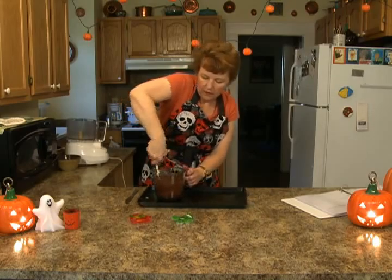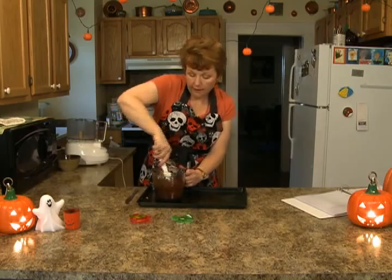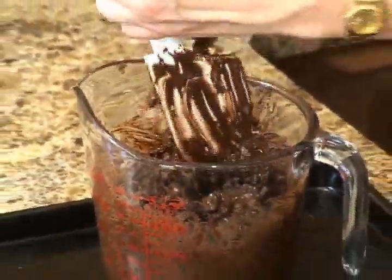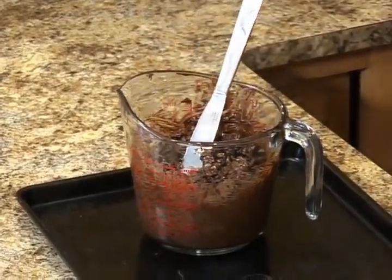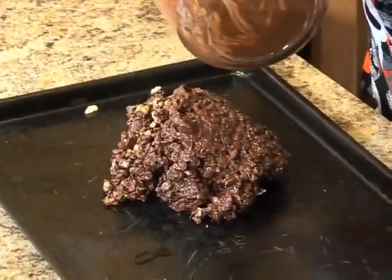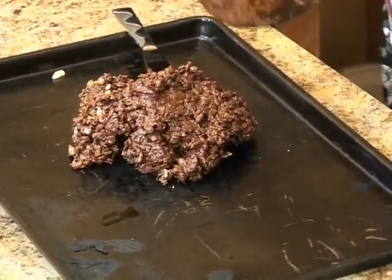This is one of those really simple things that you can make. Most of these recipes are fairly simple that we're going to do today, and I believe everything is on the internet on the website. This is also fun for kids to lick — if they want to help you, they can have a reward. It's hot — forgot how hot it gets.